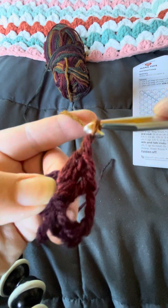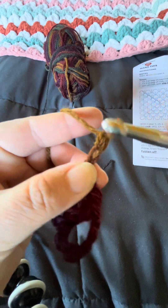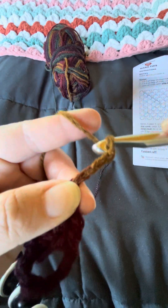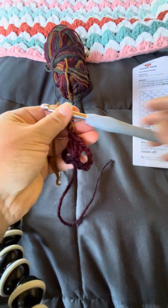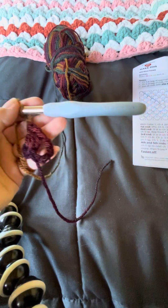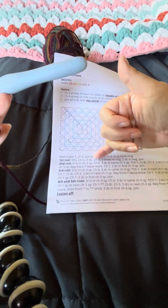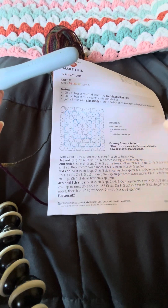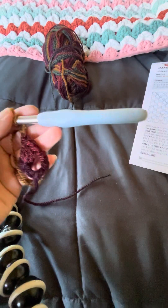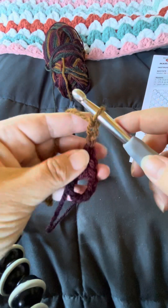Now we have our three double crochets and the pattern says to chain three: one, two — moving my fingers up closer for better control — three. So right here in the instructions that's this first part: chain six, three double crochets, chain three. We've done it one time.